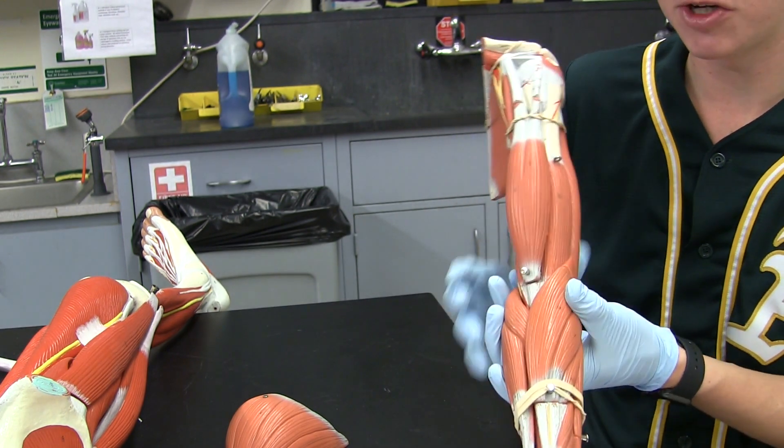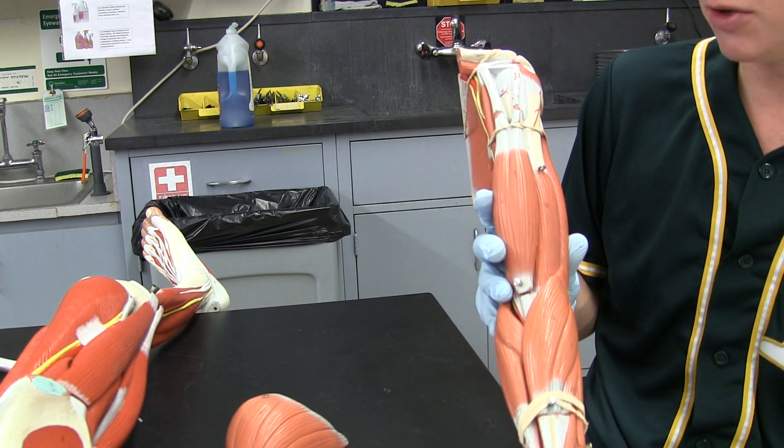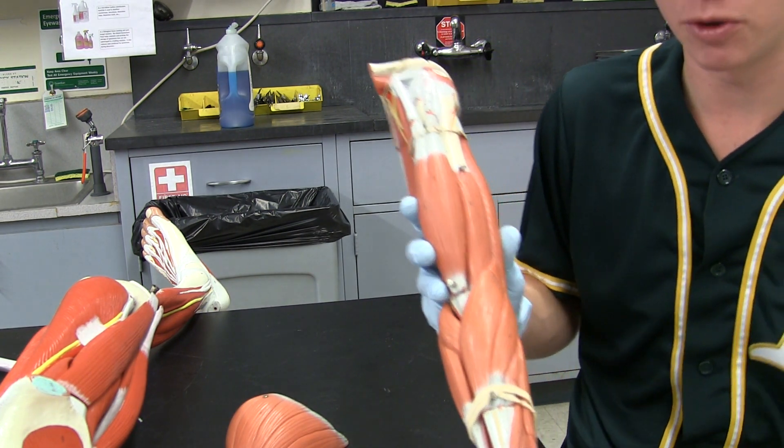For the anconeus, you're going to want to look for that on the adult arm. It's way easier to see on that one, and you can take a look at it in lab on your own time.